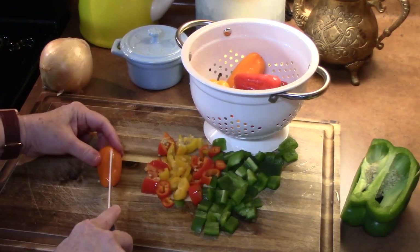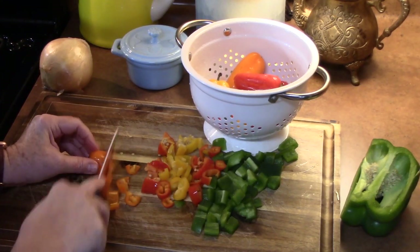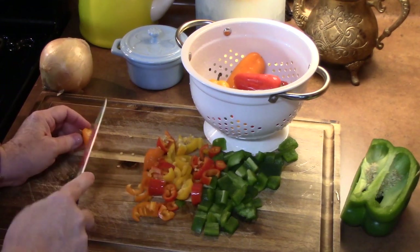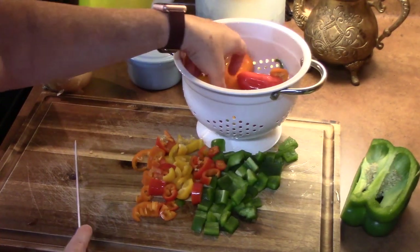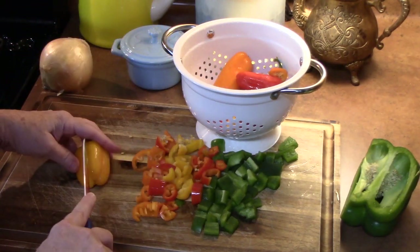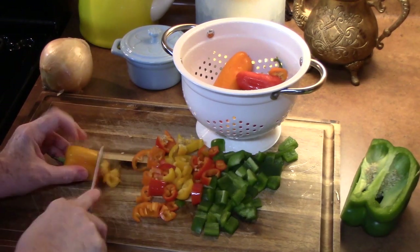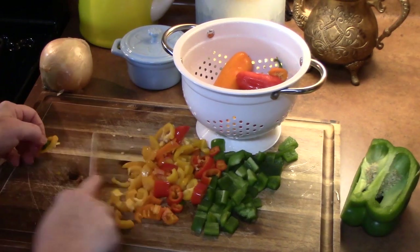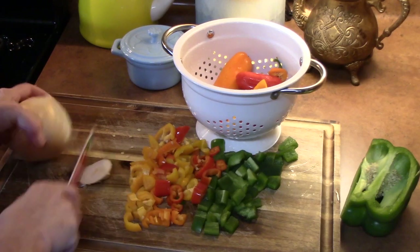Oh, there's an orange one too. I want about two cups of veggies altogether. I am also going to be putting broccoli in this dish, so just keep that in mind. We'll do another yellow one, and then we're going to do an onion — I'm just going to cut off the ends here.